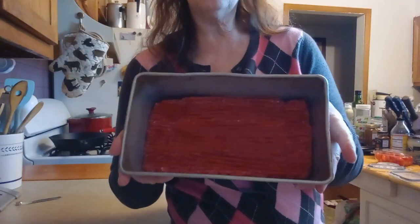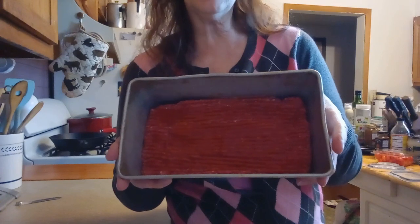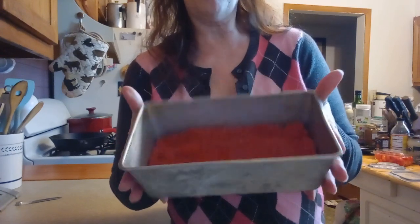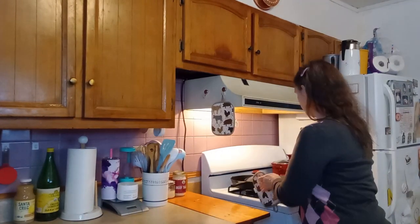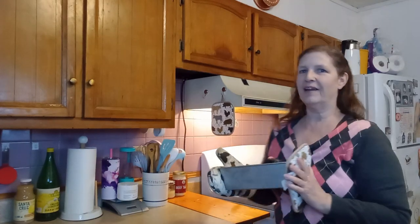Here's what our meatloaf looks like — I'm going to throw this in the oven for 30 minutes. Our meatloaf is out of the oven; it's been cooling for about 15 minutes now. Oh my gosh, it smells so good — I love this meatloaf so much.